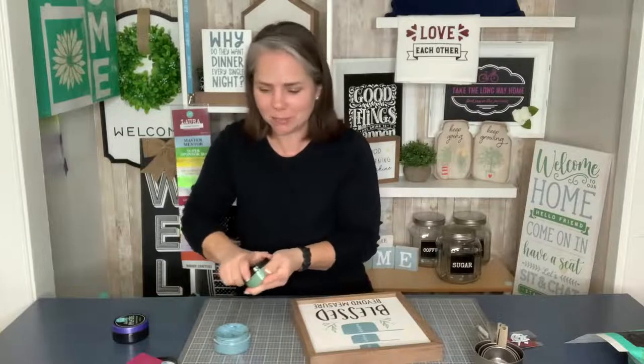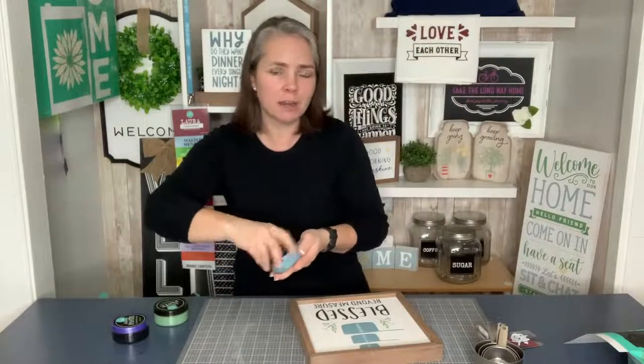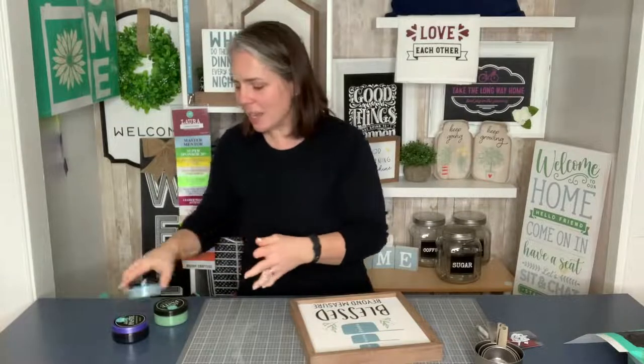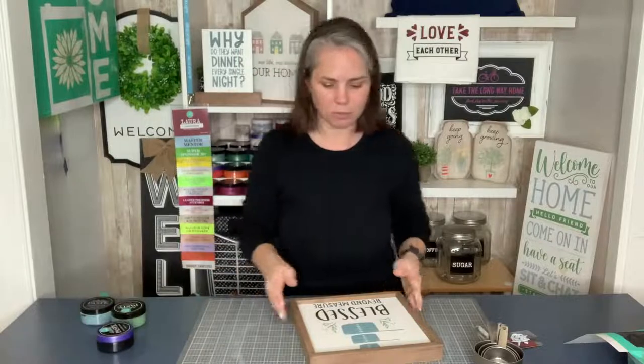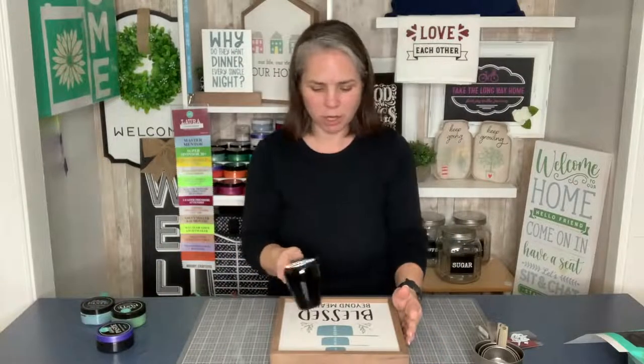Let me tell you three ways to get everything you want with Chalk Couture. First is to buy it — my shop is open 24/7 at shop.shopwithlaura.com. You can see all the new stuff there and go shopping to your heart's content. I'll link everything I'm using today in the description so you can get those items if you want to make this project specifically.